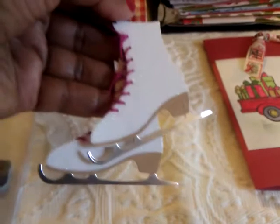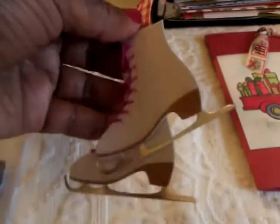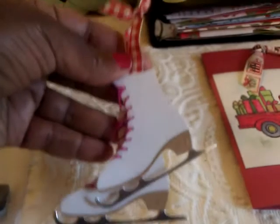Then I made these little skates — these little die cuts were given to me by Sherry Wolf — and what I did was put two of them together and made this little tag.